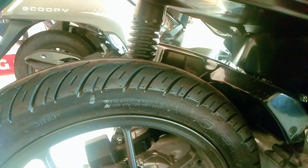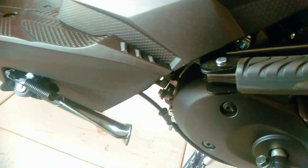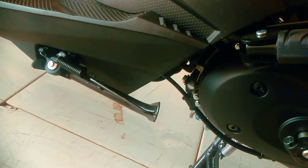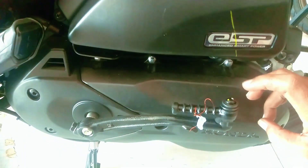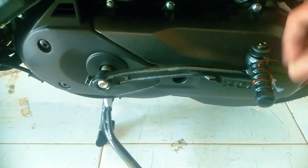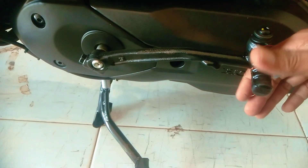Sistem pengereman rem belakang ini masih menggunakan rem tromol. Untuk sok belakang ini pakai sok tunggal warna hitam. Untuk standar samping, otomatis mati untuk mencegah kecelakaan. Untuk di Honda Beat Deluxe ini masih menggunakan ESP, belum ESP Plus. Di Honda Beat Deluxe ini ada kick starter, sangat membantu sekali, jadi ketika akinya ngedrop bisa dipancing pakai kick starter.